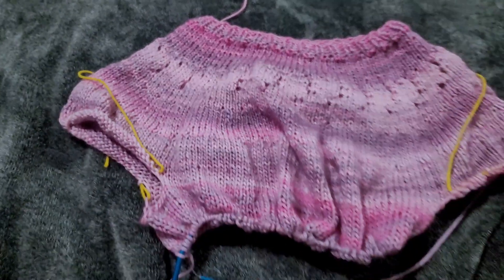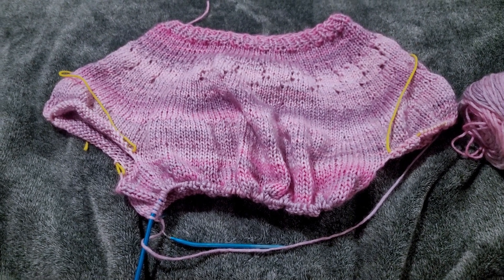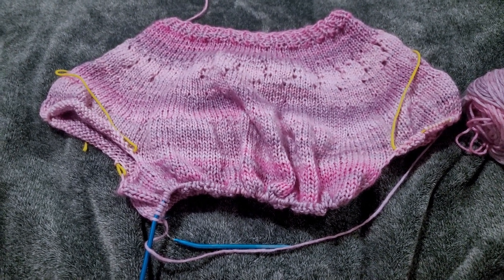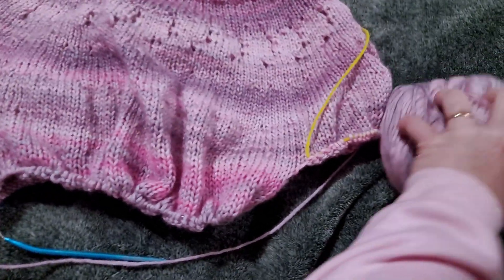Good morning! It is January 31st, I think, and I had thought it would be really cute and fun to make a Valentine's Day sweater to wear for Valentine's Day.